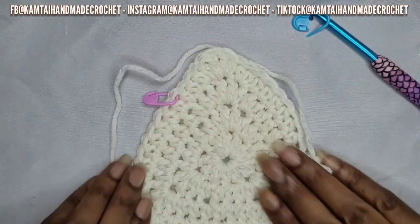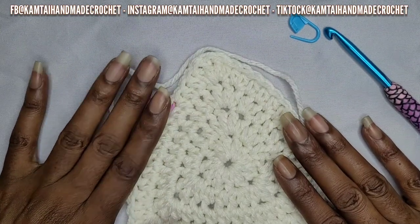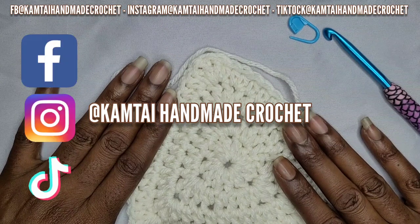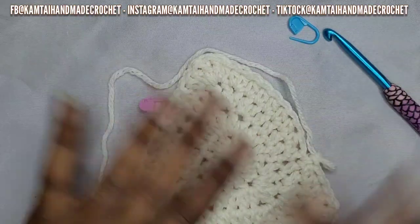Thank you for watching this tutorial. Please don't forget to like and subscribe, and follow me on Facebook, Instagram, and TikTok at Camtiamacrochet. Thanks for watching, have a great day, bye-bye!